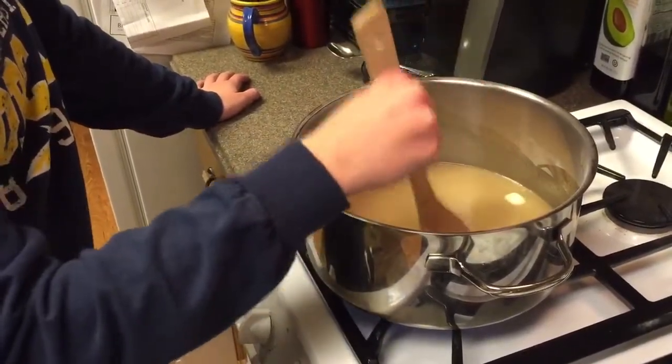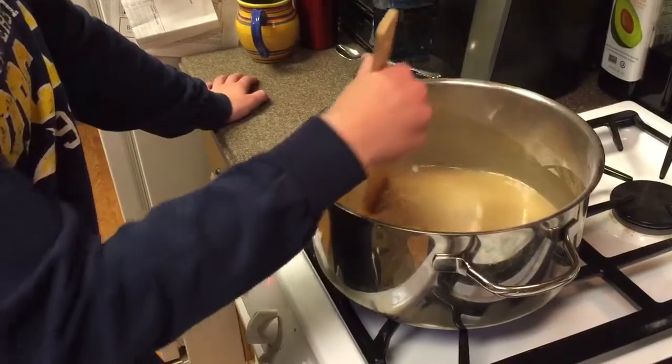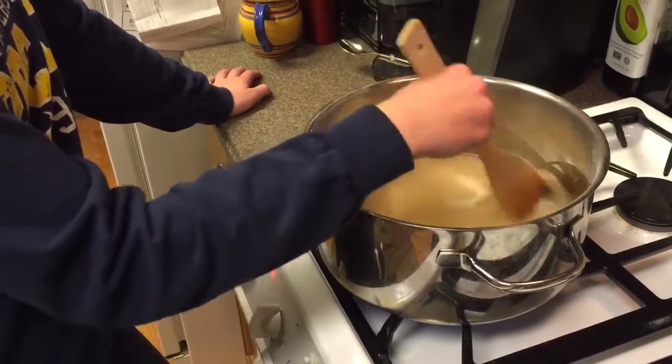Glycerin is produced when butter goes bad. It is about 60% as sweet as sucrose. It has many benefits, including that it does not raise blood sugar levels, it does not cause cavities because it does not feed the bacteria that causes them, and it has a low toxicity.